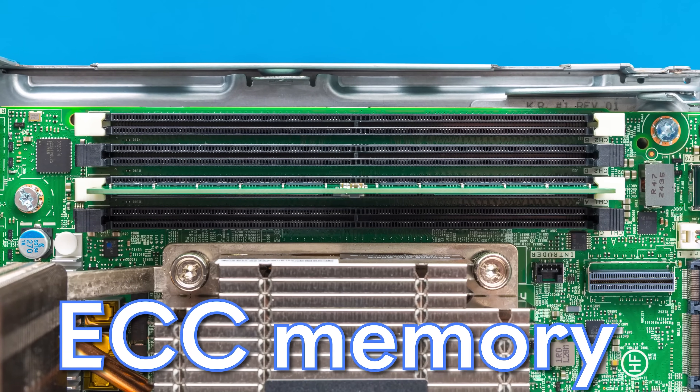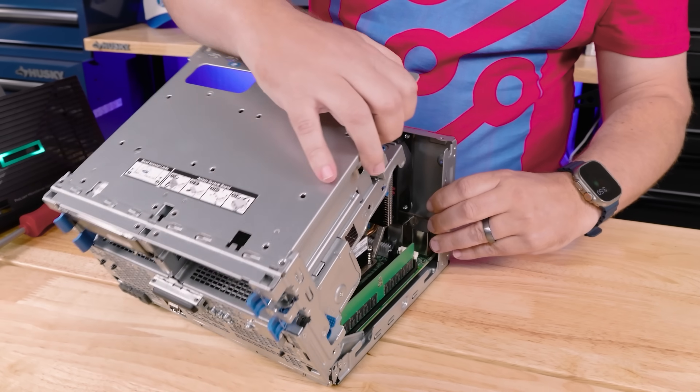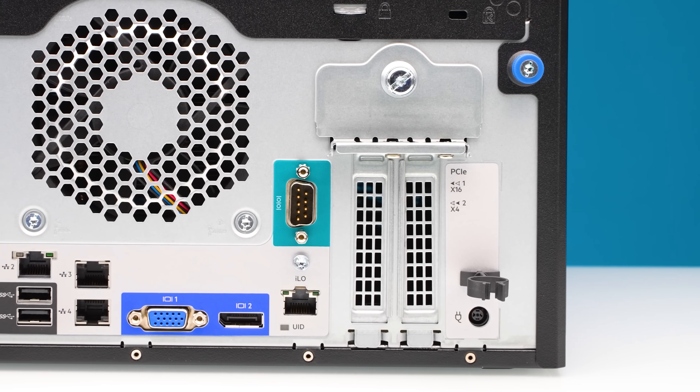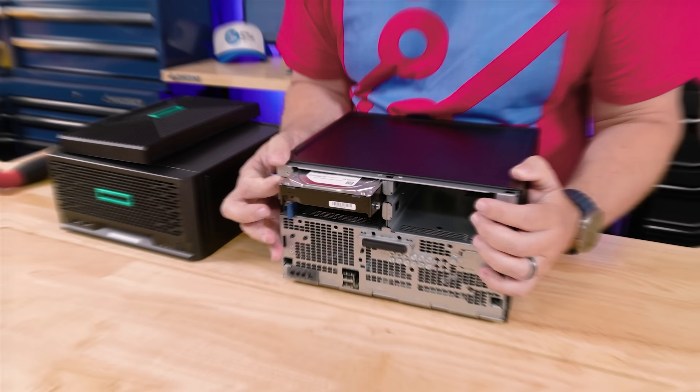This microserver supports ECC memory, it has ILO for out-of-band management, and you can put up to two PCIe cards so you can customize the heck out of this thing. On the front, you have hard drives that you can actually shoot out of the system. We have so much to get into today, so let's get to it.